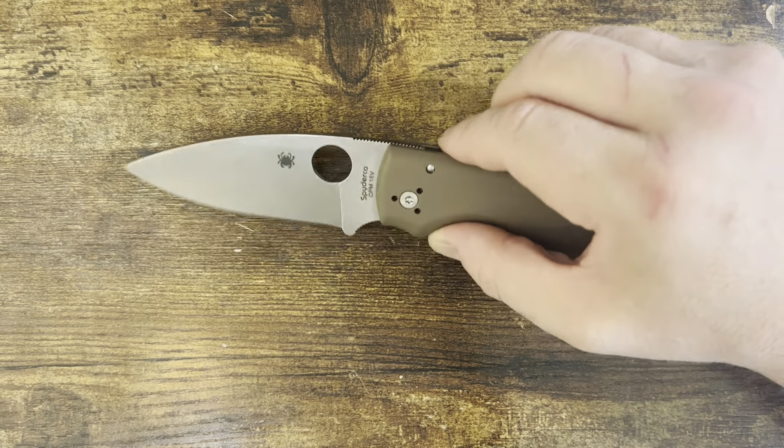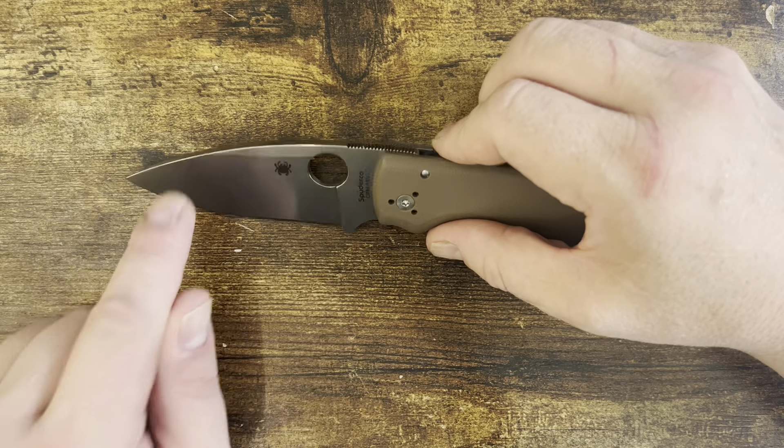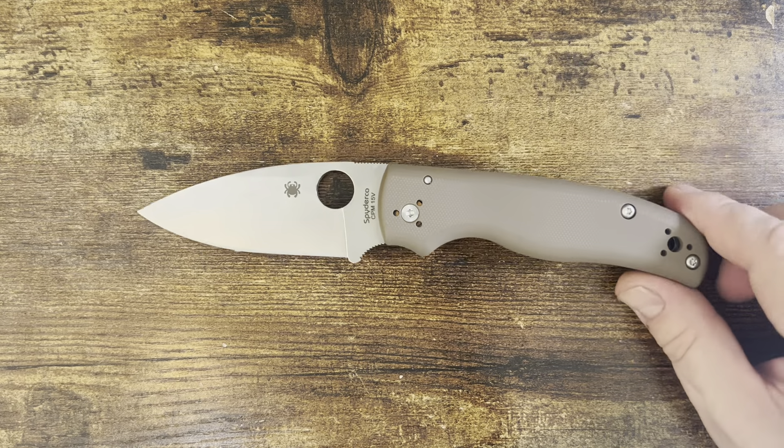A couple of things that are different real quick. Normally the Shaman is a full flat grind. This is a saber grind. I'm sure it has to do with how they grind it — warping and all that sort of stuff.